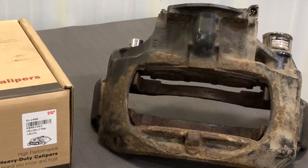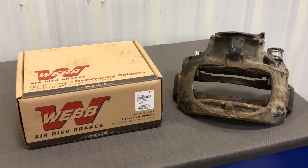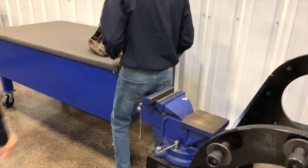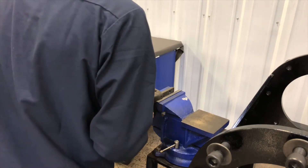First, the old caliper carrier assembly must be removed from the vehicle. Follow the vehicle service manual for proper removal guidelines, as well as all customary safety procedures. Install the old caliper carrier assembly into a sturdy vise or fixture to hold it securely. These components are heavy, so use caution while lifting.